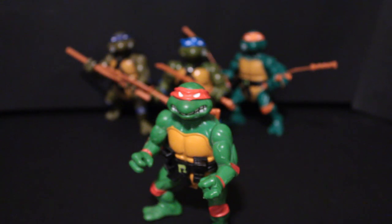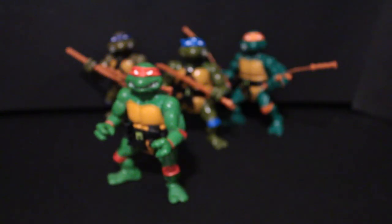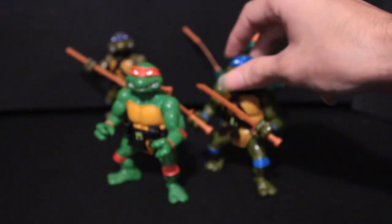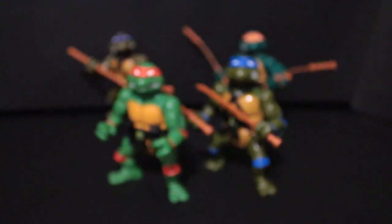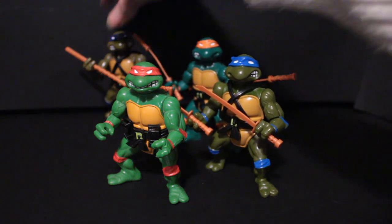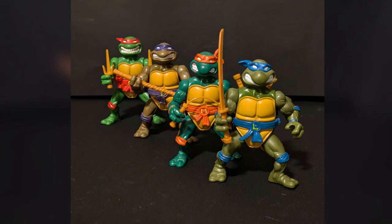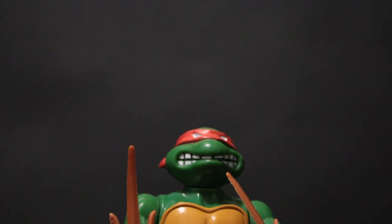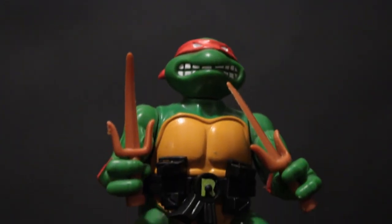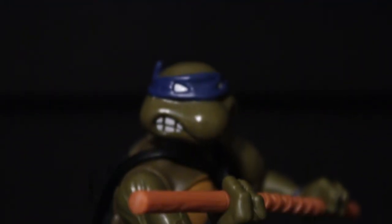I definitely recommend these figures. These are fantastic. They could be your definitive turtles for a smaller display or your retro display especially. I do plan to make a video about the sword shell turtles to go a little more in-depth. I do prefer those turtles, but these are still great. If you're a huge turtle fan, you should get them. If you're a retro toy collector, you should get them. These are a must-have.